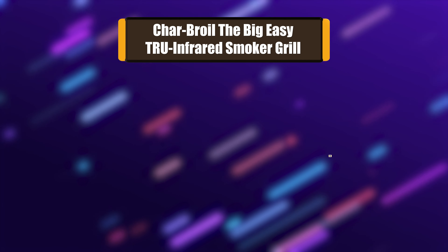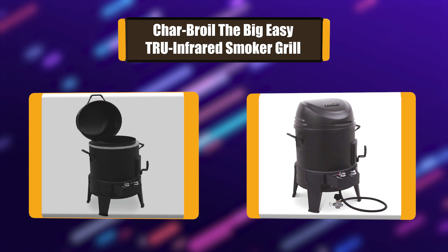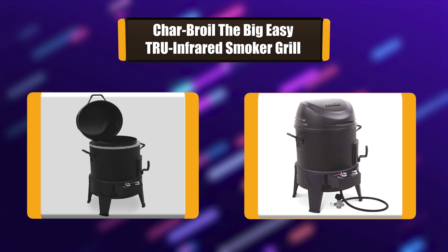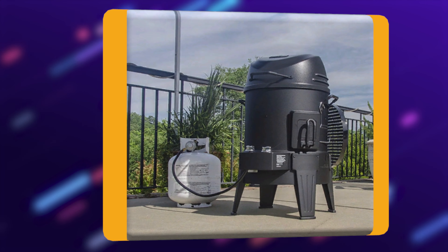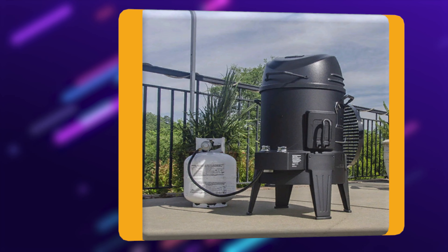Number 1: Charbroil the Big Easy True Infrared Smoker Grill. A smoker doesn't have to break the budget, and this 16-inch bullet smoker from Charbroil is the perfect example. It has two porcelain-coated cooking grates that offer a total of 370 square inches of cooking space. A temperature gauge on the lid makes it easy to monitor the smoker's internal temperature for perfect cooking every time.